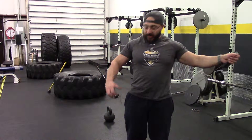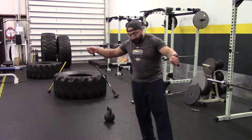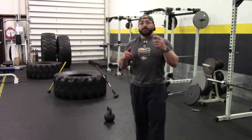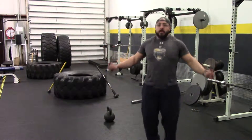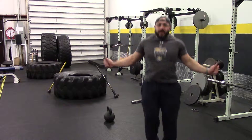What you're going to do — very simple, very basic, very effective — is for 30 minutes, you're going to alternate between 100 reps on the jump rope, as fast as you can. Just get it done.